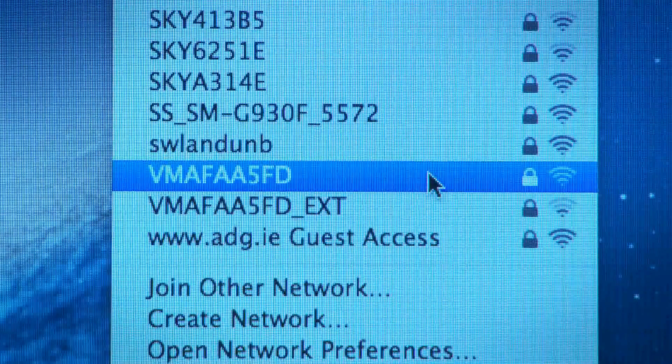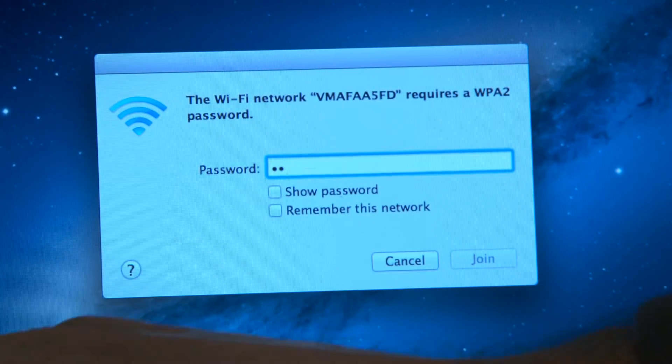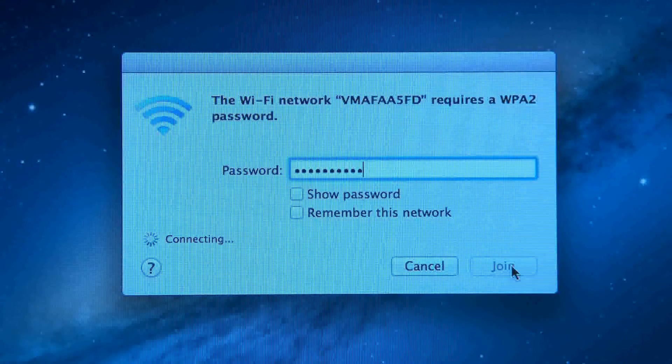Your Virgin Media Wi-Fi network or SSID will appear. Click it. You'll then be asked for your password, which you'll find at the bottom of your hub. Then click OK. Done and dusted.